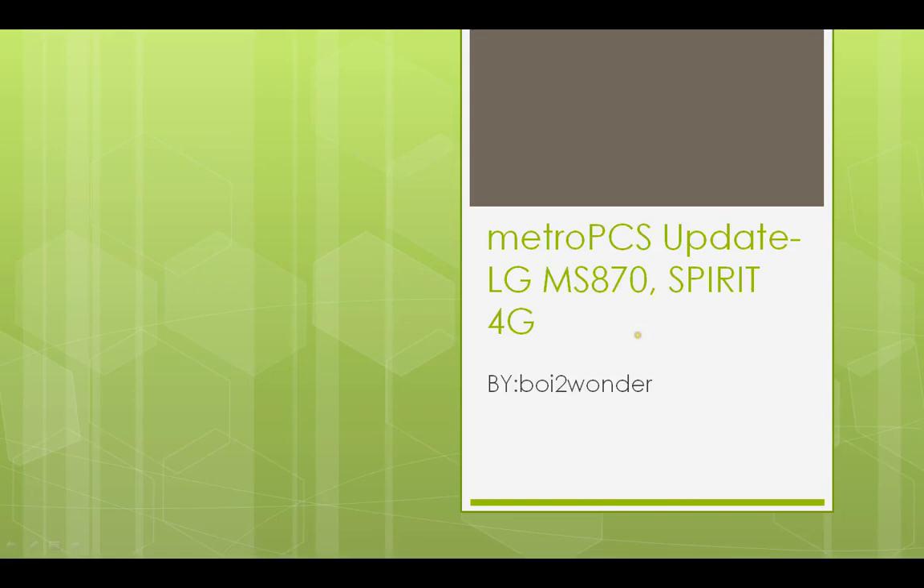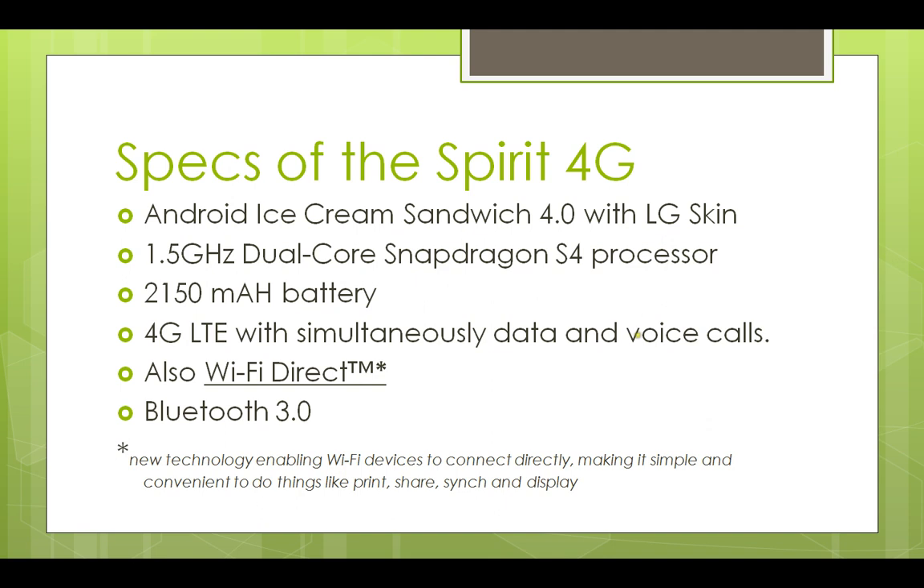Hello guys, this is Void2Wonder with a MetroPCS update about the LG MS870 Spirit 4G. This video will be an update of the specs of the Spirit 4G, just to clarify some things. This rumor has been out since November — now it's not a rumor. If you've been following my Facebook, you've been seeing photos and comments about the specs of the Spirit 4G. The Spirit 4G is coming — it's not a rumor anymore.